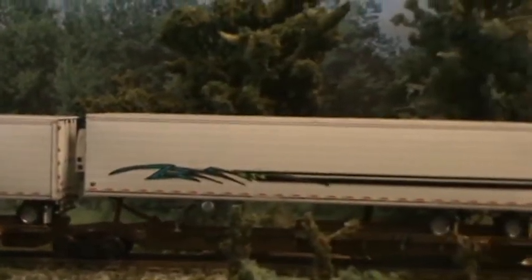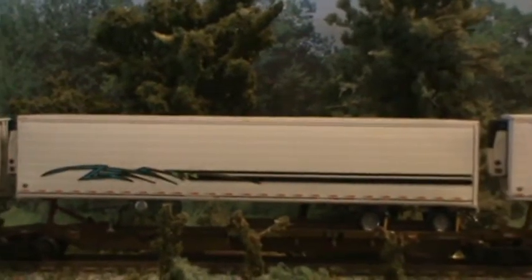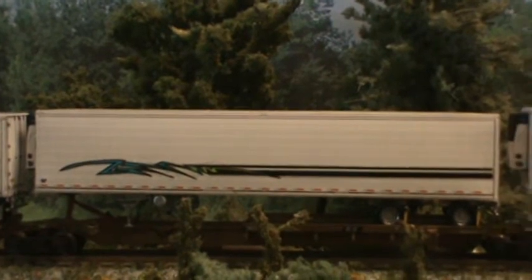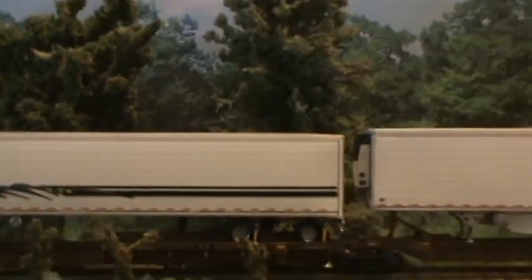Now this one here is basically the same thing, except it's got yellow mud flaps, and I put the rub-on transfers from a Pinewood Derby box decal set.